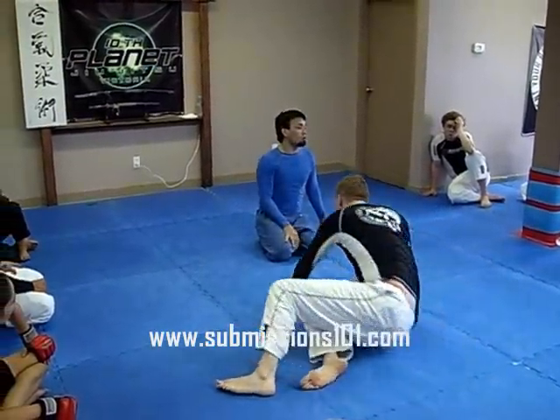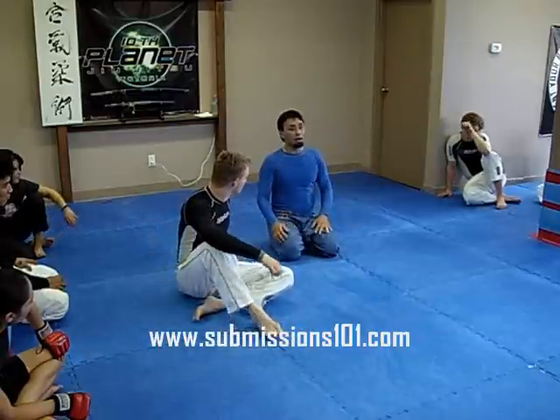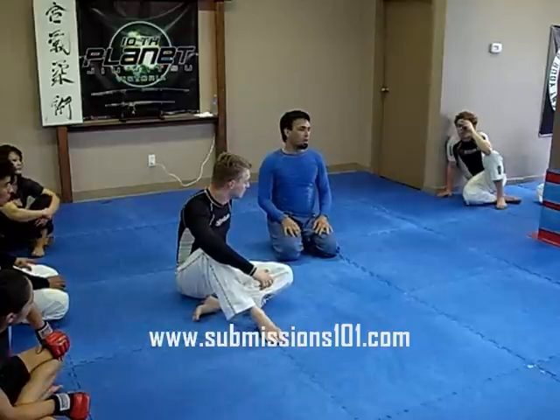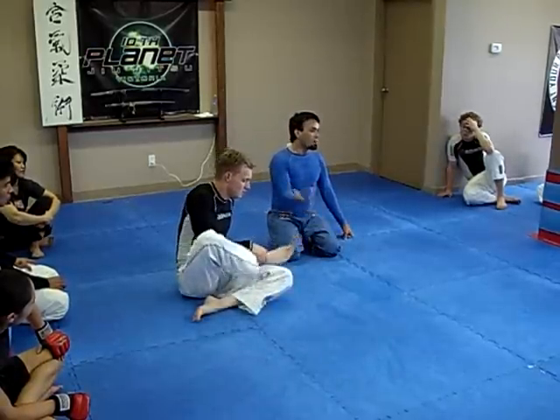It would be great if it was the easiest from the guard, but that's the hardest. From the guard you're on your back — it would be easy to put that D-hook in, that'd be beautiful. It just so happens that the easiest way is when you're already dominating.